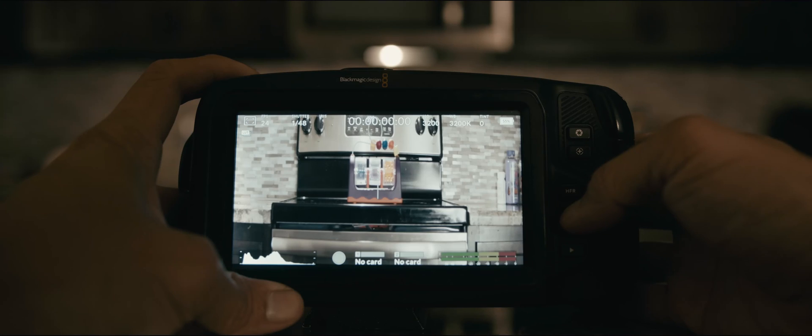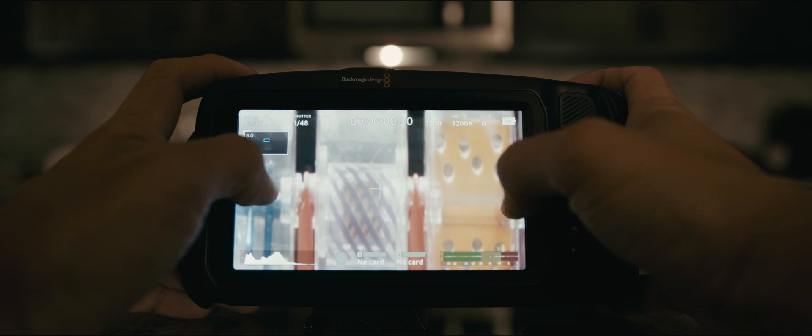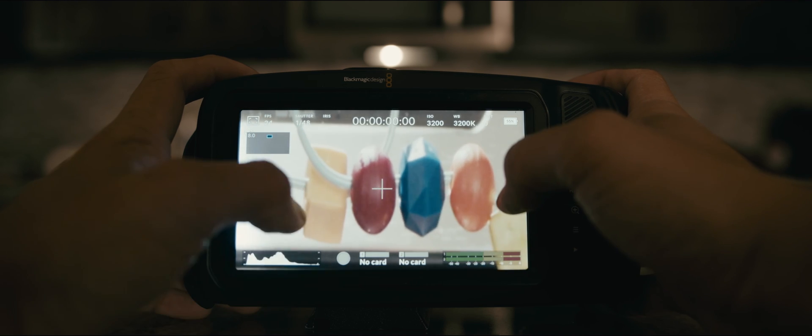The last thing I like about this camera update is that pinch to zoom is now 8x instead of what I think was 2x before. That's really great news because before it was hard to focus with just 2x, but now with 8x it definitely helps a lot more.